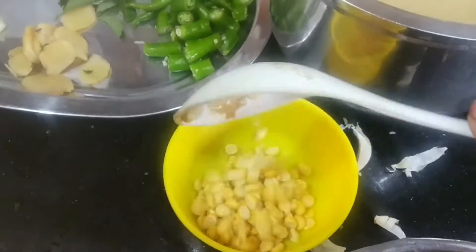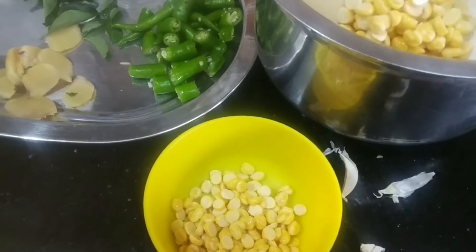And clean it once again. Now, take the water-soaked chana dal and add it into a bowl.